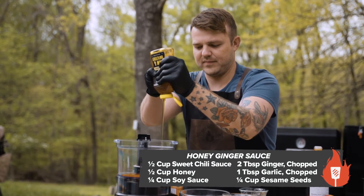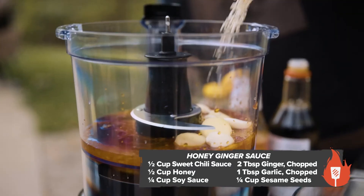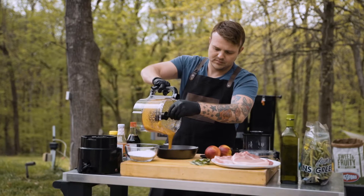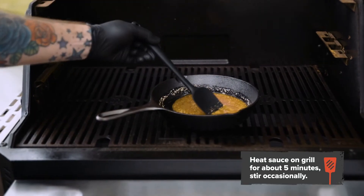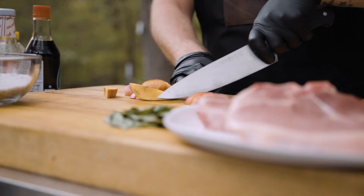We're going to prepare the sauce by mixing it in the food processor. Now we're going to heat it on the grill for five minutes, making sure we stir so it doesn't burn. Now we're going to prep our peaches and green beans.